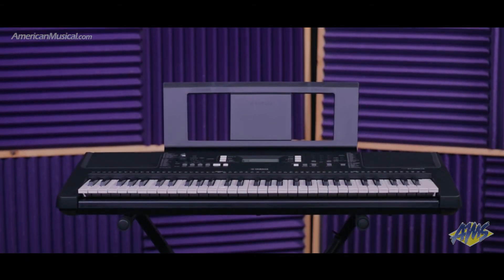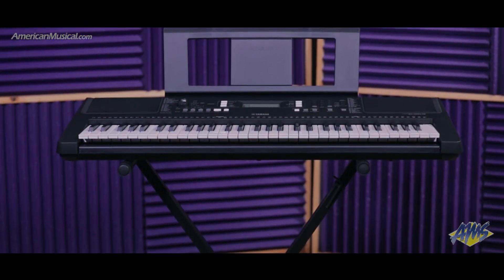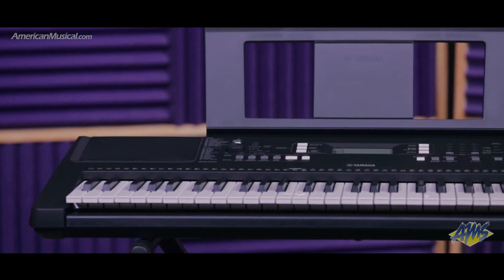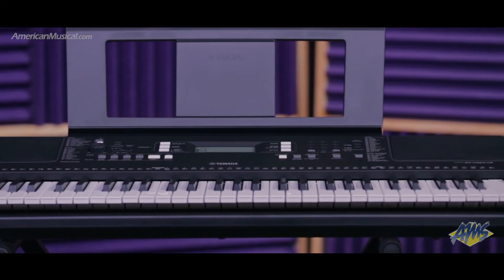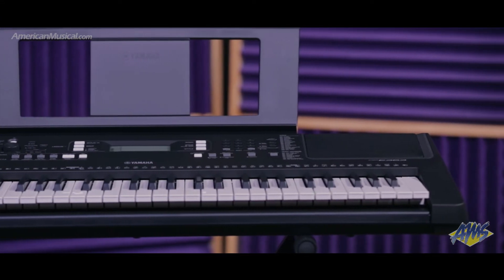The Yamaha PSR-E363 features 500 stunning-sounding instrument voices along with a wealth of accompaniment styles that can provide real-time backing tracks, putting music creation at your fingertips. The 61 full-size keys are great for learning and developing technique, while the stereo mini plug aux in jack allows you to connect a portable music player and play along to your favorite songs or backing tracks.